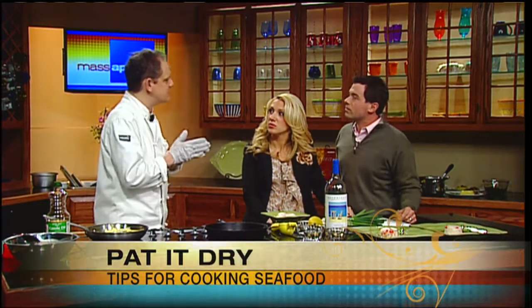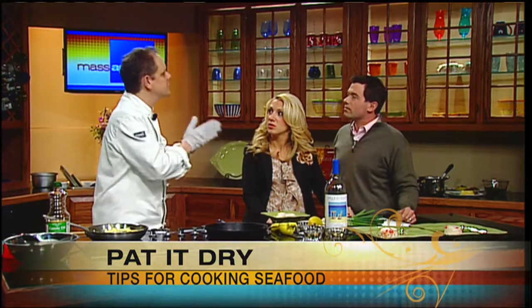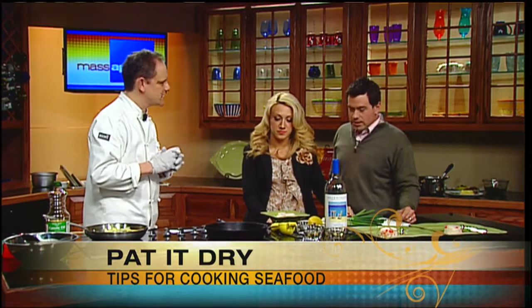One great tip: you want to dry the seafood off before cooking. If you don't, you're going to get steaming instead of searing and you won't get a nice sear on it. It's not the end of the world, but it gives a nice bit of crunch on the outside and it looks great. I highly recommend doing it.